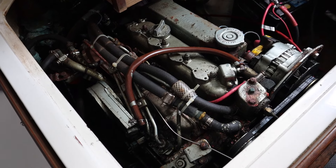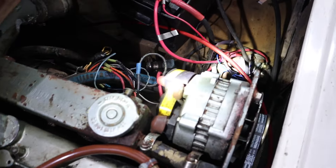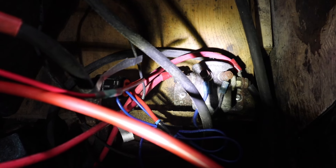Here's the engine. Right there is our solenoid. That's what we're going to be switching out today.